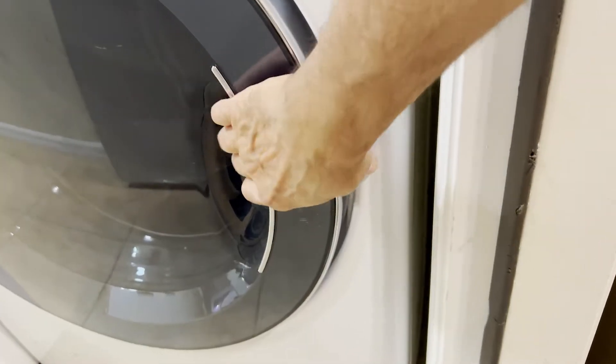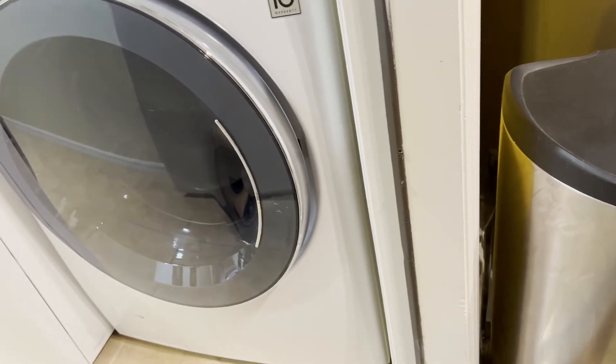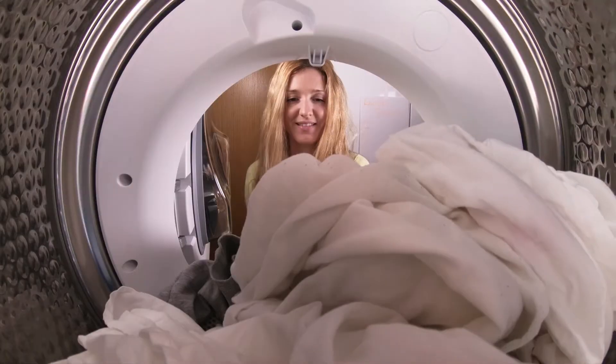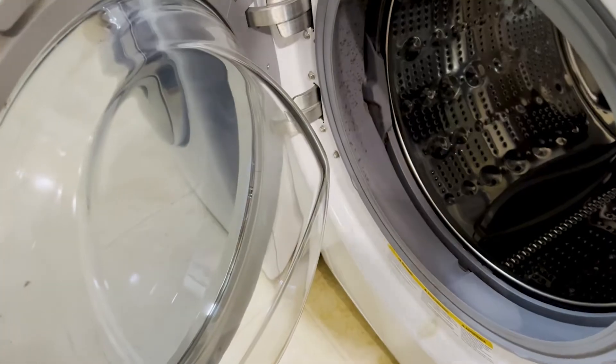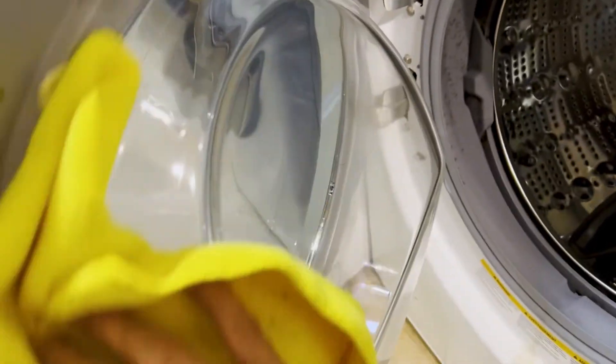First I want to start off with the front loader. We all know those front loaders can get really stinky, so make sure you're leaving the door open when it's not in use and removing the clothes into the dryer as soon as the wash is done. I know I forget to take mine out all the time. You're gonna want to make sure at least once a week you take a microfiber cloth and wipe the inside glass and the front of the door of your front loader washing machine.